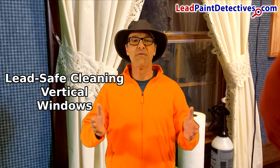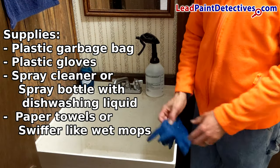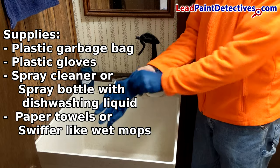These are the basic steps to cleaning vertical windows. Before you start, you want to gather your supplies. Start with a plastic bag, plastic gloves, and some spray cleaner like Formula 409 or something similar.